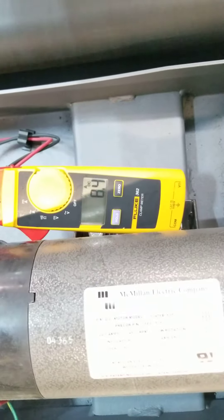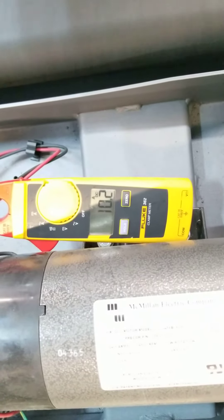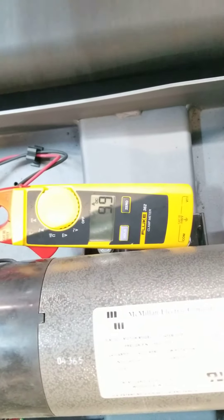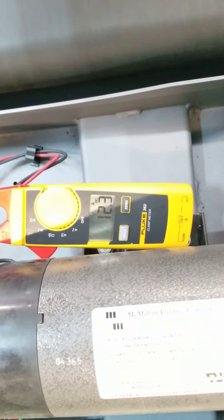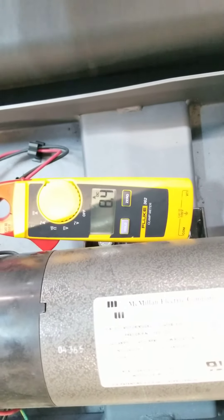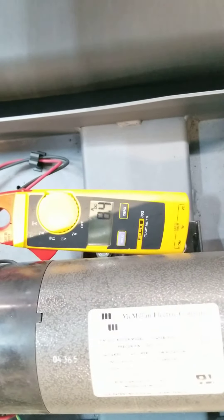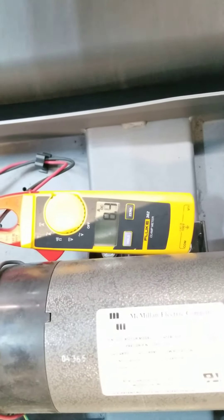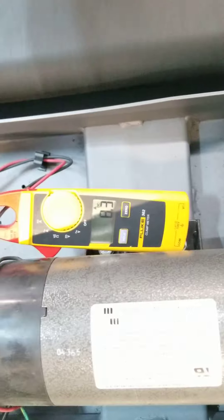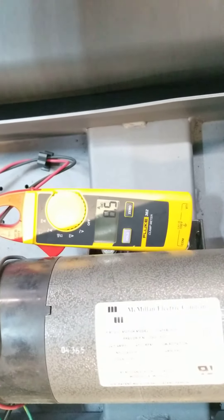Now, if my user could stomp on the treadmill a little bit — so he's stomping on it — and you can see the numbers shooting up, and that's normal. If you had a really worn-out walking belt, these numbers would be sustained over 15 amps and spiking maybe close to 20 if the walking belt was truly worn out. This belt's not in terrible shape.